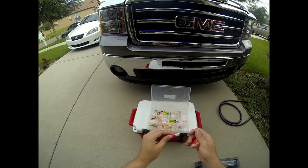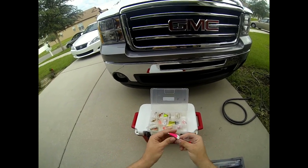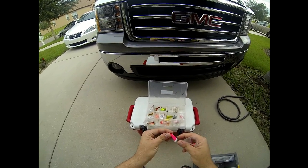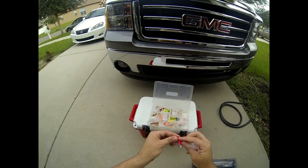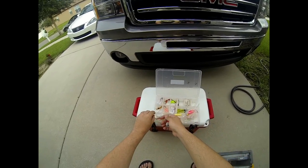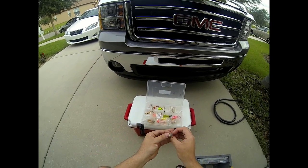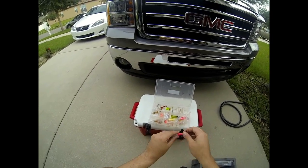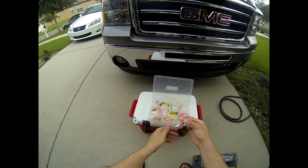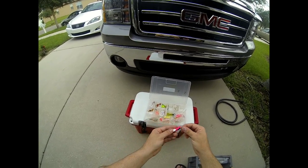Some people like to use them with a teaser fly, and that's the way I like to use them. You do a loop knot and hook the fly onto your knot — the hook faces this way. So it would look something like this: here's your jig, you put your loop knot on and attach your teaser like so.